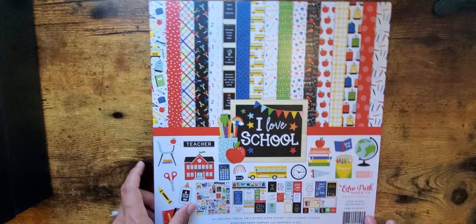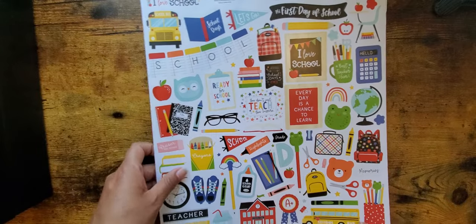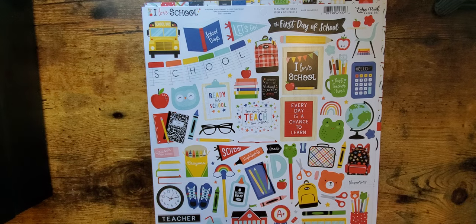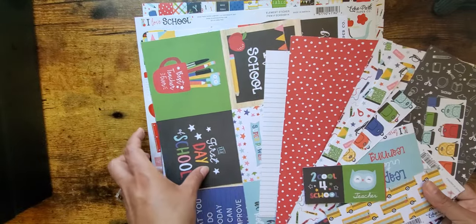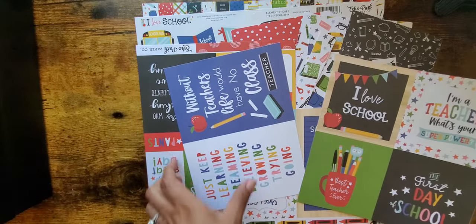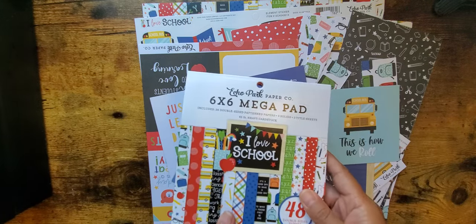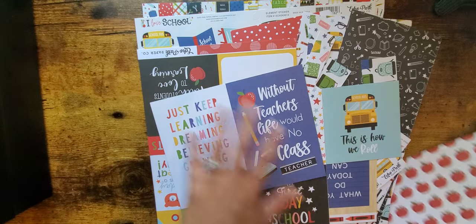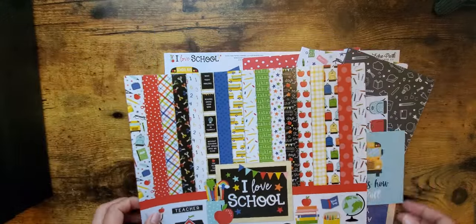Let me show you the collection I used. This is 'I Love School' by Echo Park — it actually came out in 2021 so it's fairly new. I didn't even use the sticker sheet because I had already purchased the sticker book. They have chipboard that goes with it. Here are all of my scraps left after completing the whole book. I got the six by six paper pad but wasn't really able to use it because my album was seven and a half by seven and a half.